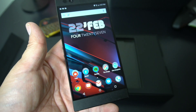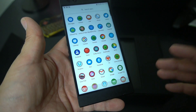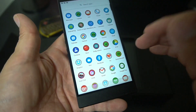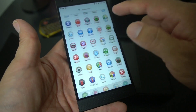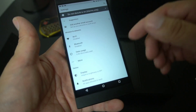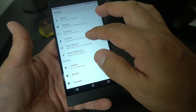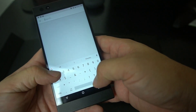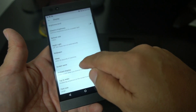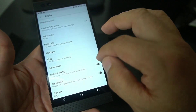The Razer Phone, made by the gaming equipment company, has a 5.7-inch display — a 1440 by 2560 IPS LCD running at 16:9. It runs like butter. The standout feature of the screen is its 120Hz ultra-motion refresh rate. This is the first phone to have a 120Hz display. You can set the refresh rate to 60, 90, or 120 — I've got it set to 120.